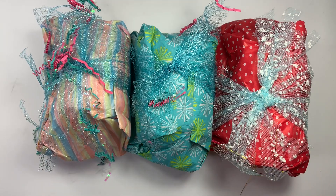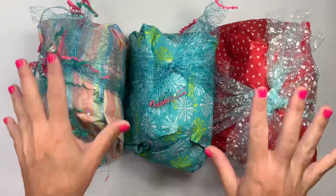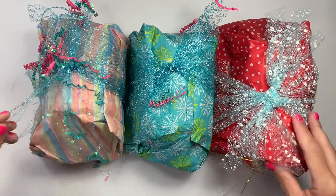Hi guys, welcome back to my channel. So today is another unboxing. This one is from Lauren OC64 and you guys, her box is massive and look at these chunky things. She definitely sent more than what she needed to, but super fun.